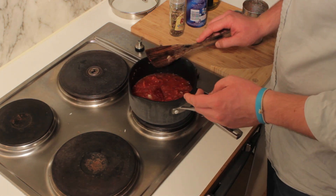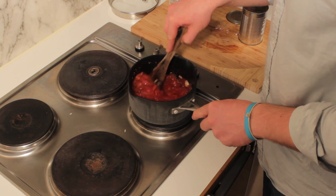After you've added the chopped tomatoes, add your tomato puree and stir it in, making sure it dissolves completely. The tomato puree will give the sauce a thickness as well as a much richer tomato flavour. Now add some salt and pepper to your own taste.